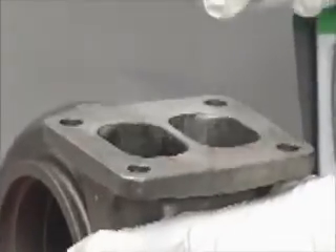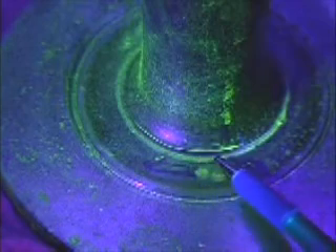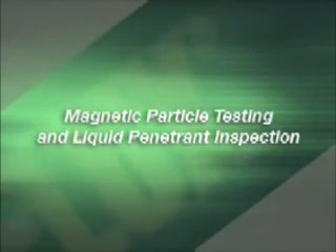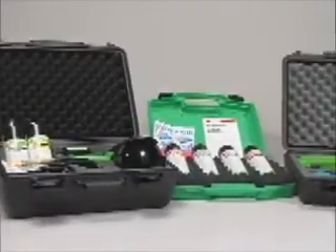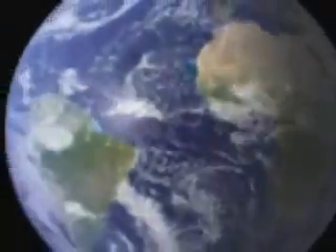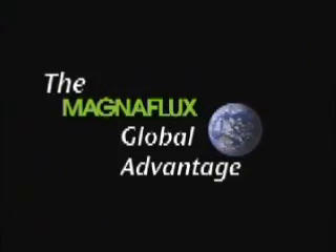You have now seen the various inspection methods used to locate cracks and other defects. For both magnetic particle testing and liquid penetrant inspection, MagnaFlux has the products to serve your needs. Purchase them today and you'll experience the MagnaFlux global advantage.